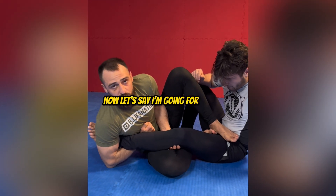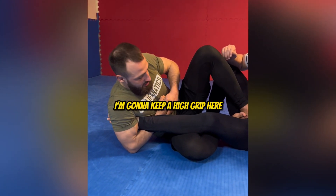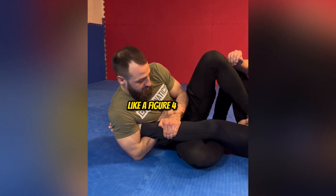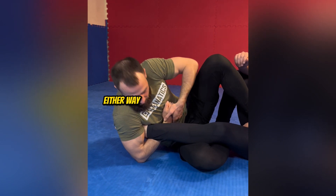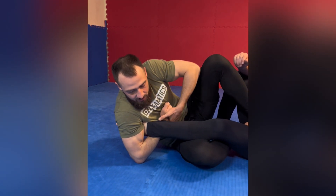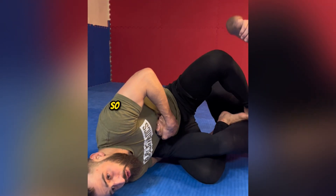Now let's say I'm going for the finish. I'm going to keep a high grip, or I'm going to make a figure four type grip — a shotgun grip, as some people call it. Either way, I'm going to keep everything high and tight. I'm not going to be staying on my elbow; I will drop to my shoulder.